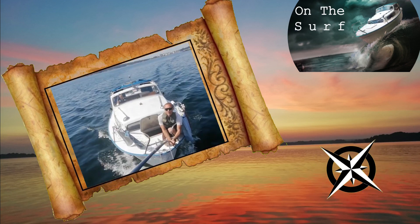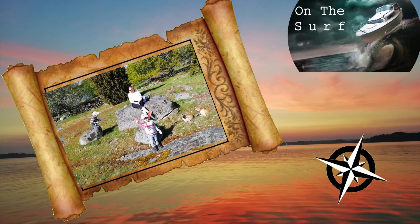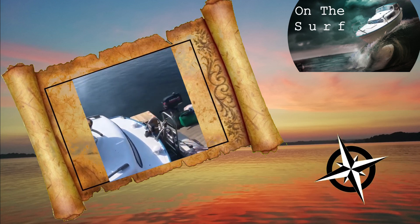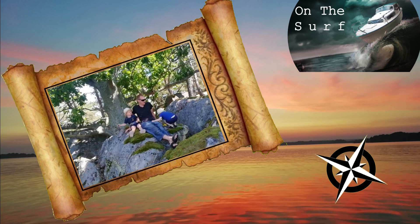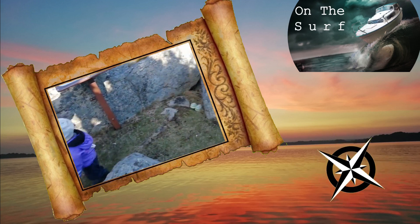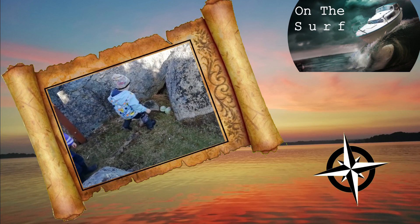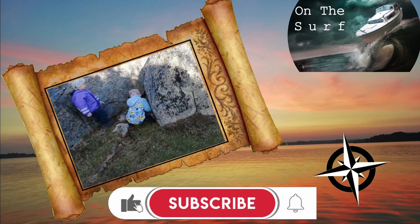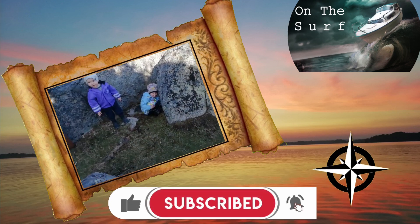Boat maintenance, boat restoration, boat repairs, and basically boat life in general. Please subscribe to the channel — it doesn't cost a thing, it's free, but it helps me out and keeps my motivation going. So please hit that subscribe button and give the videos a thumbs up if you like the content. If you don't, leave a comment below.